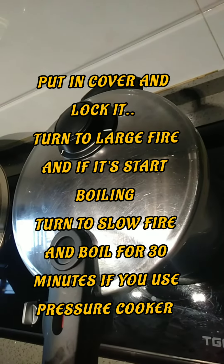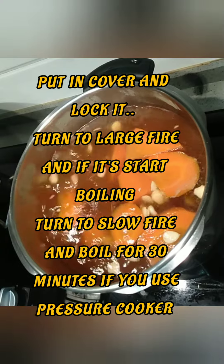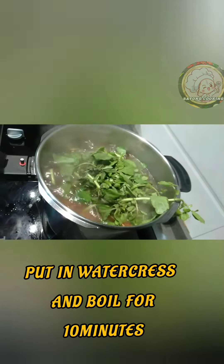This soup is very tasty. Boil on high heat — once boiling, reduce to medium heat, then boil for 30 minutes. After 30 minutes, add in the watercress and boil again for 15 minutes without a cover.